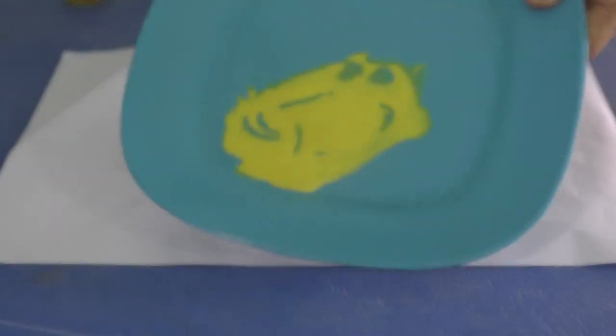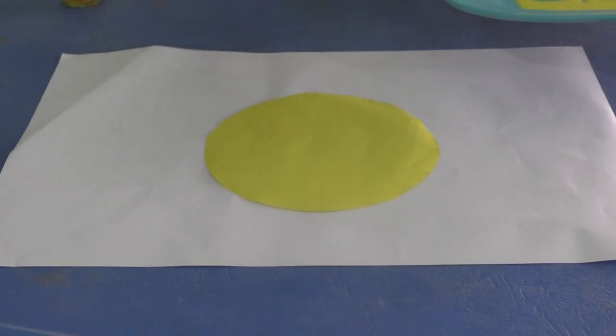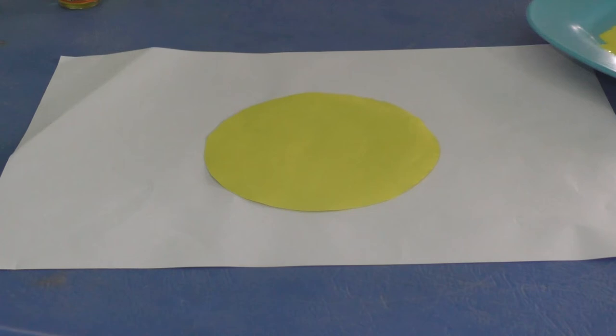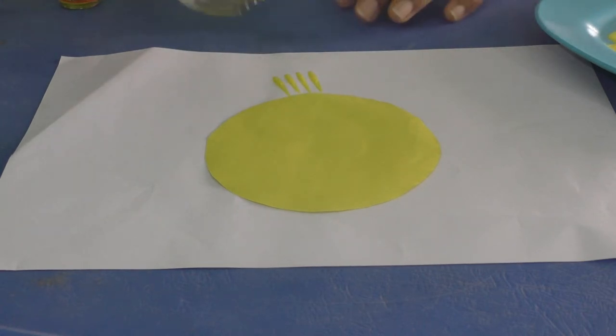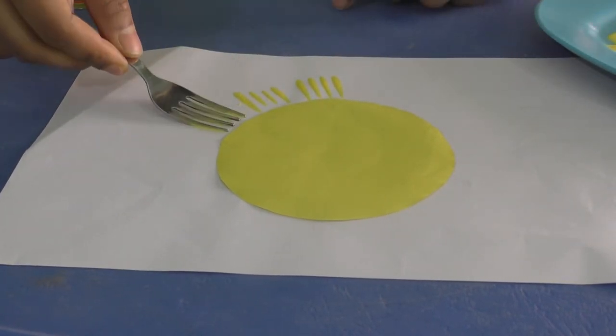We have taken some paint here and a fork. We are going to make some prints here out of the fork. Can you guess what are we going to make today? Yes, we are going to make the sun. I have taken paint in this fork and we are going to make a print here with the fork.